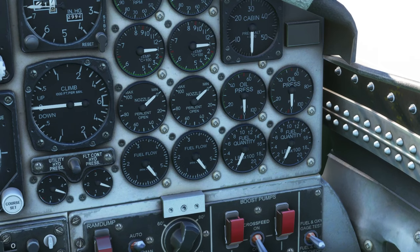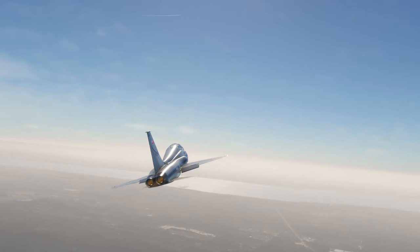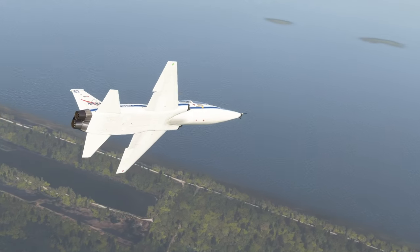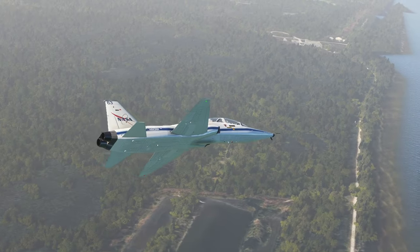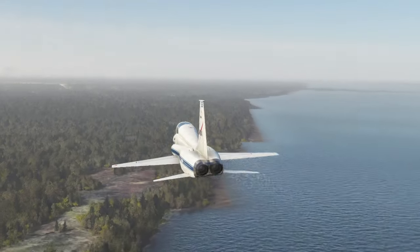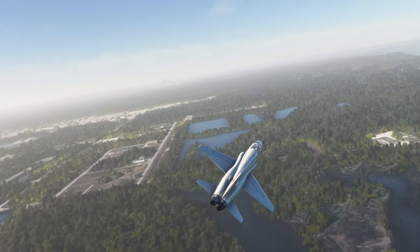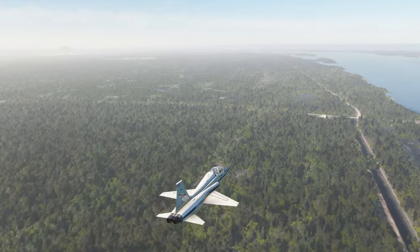The temperature, the nozzle, the oil pressure, the fuel flow, and the fuel quantity are all not there. It does have afterburner effects. It handles well — it's fun to fly, it's a cute little thing. I took off from the skin strip and we can see the VAB over there. About 400 knots here. I think the Bijan Hibashi tree pack may be putting too many trees on the launch sites.